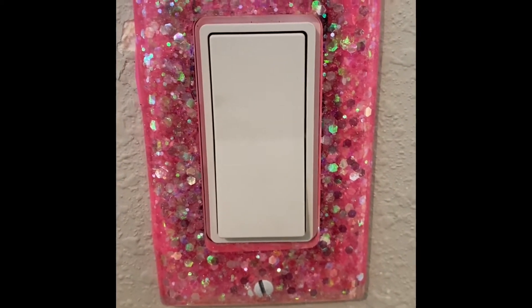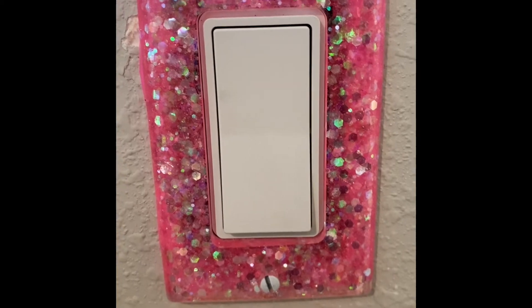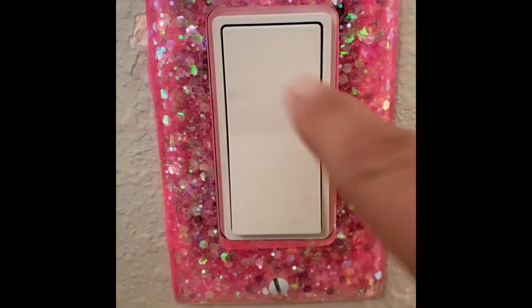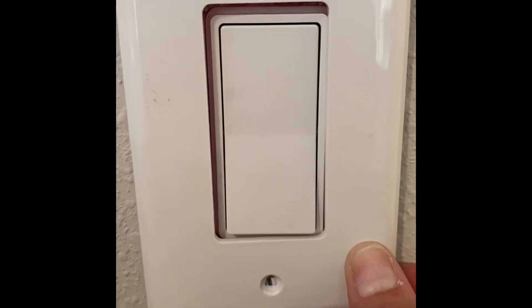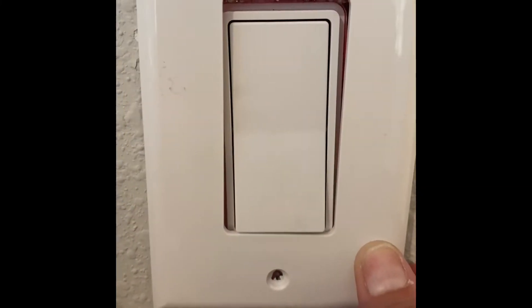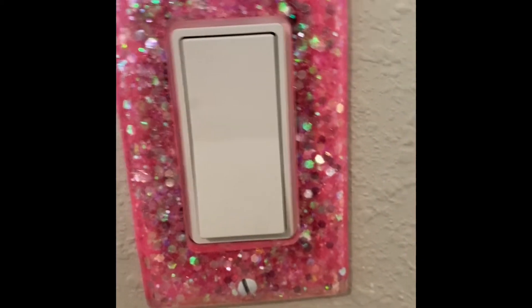I think this is such a cute addition to my room and it fits really well. It's a little bit smaller than the original plate — you can see the original plate would sort of fit over it more — but it is really, really cute.